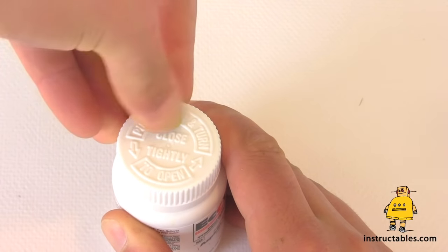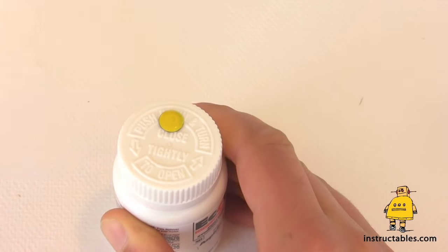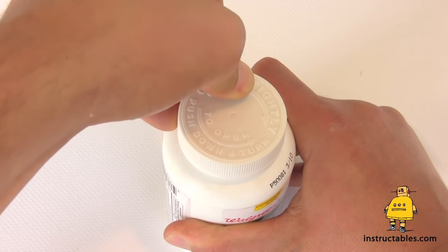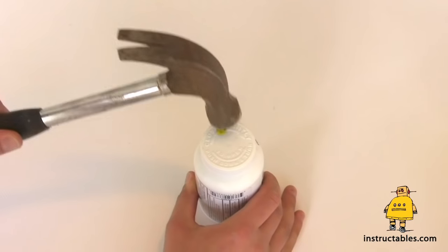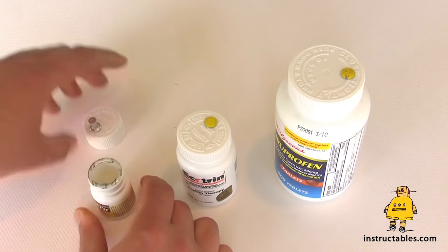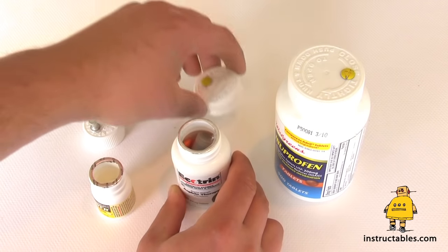Simply take a thumbtack and push it right through the top of the cap. If you're having trouble pushing the tack through yourself, you can ask someone for help, or better yet, use a hammer. Once the tack is in place, the childproof feature is disabled and the bottle tops screw off normally.